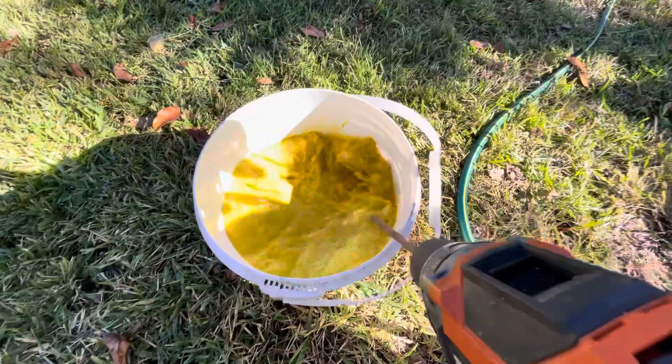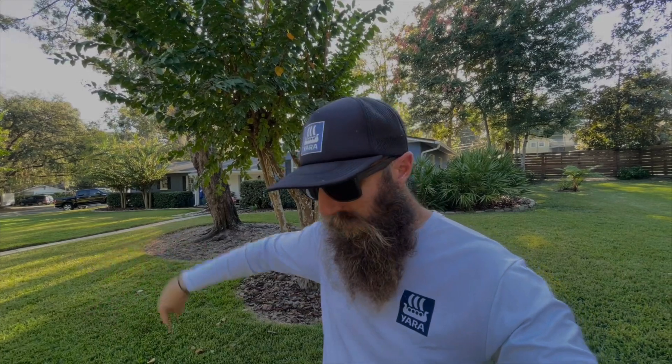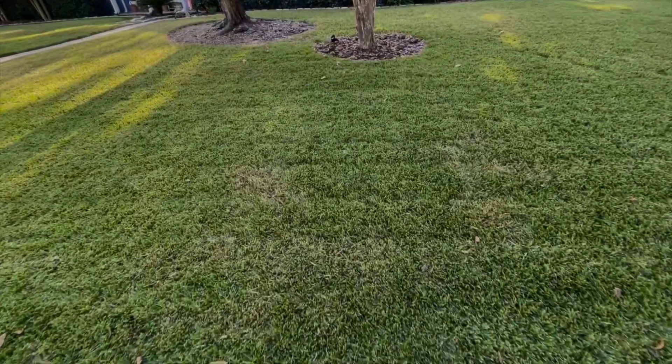I just finished up doing my fall large patch fungicide application — prevention — because last year I didn't do a preventative fungicide and I had a spot in the yard that got large patch. I was able to treat it, but you know you sit there and look at it because it doesn't recover.